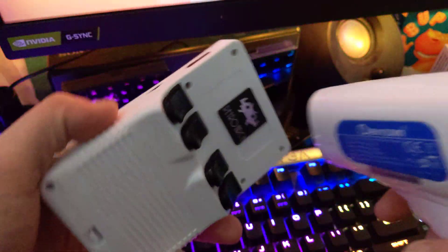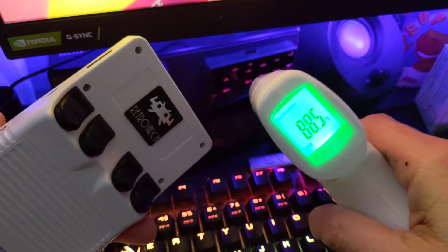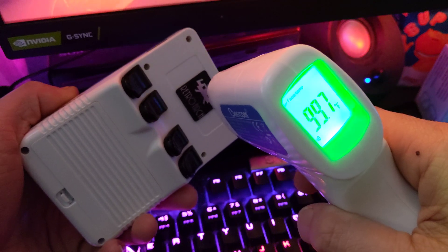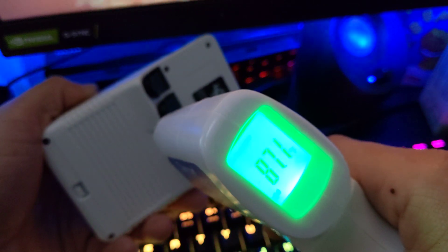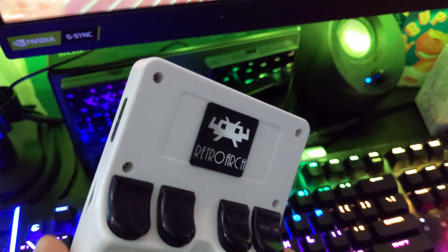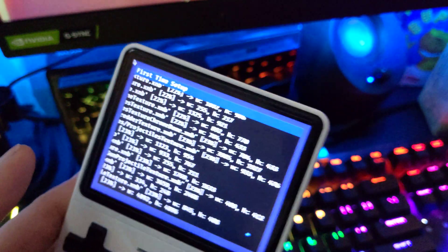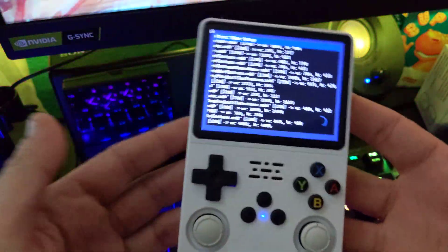See what it's at right now — 99 degrees. Over here it's like 87, but right here it's 99 degrees under there. It gets toasty. It's an R36S.